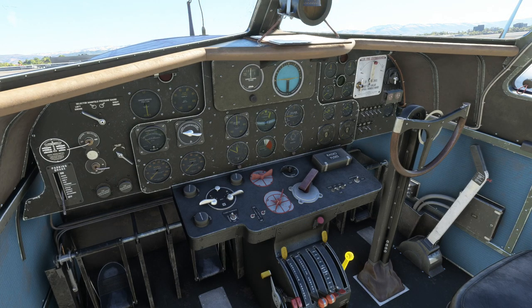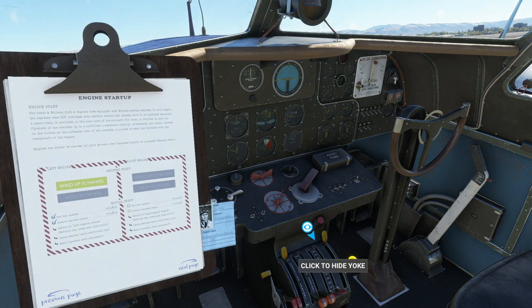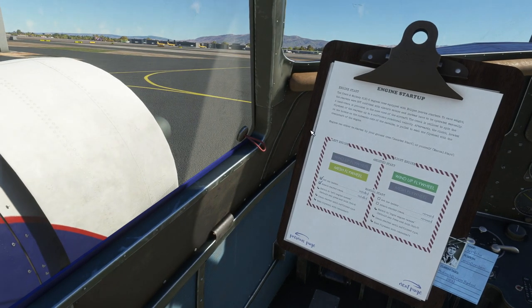Get above five, then pull the primer plunger four times: one, two, three, four — out and in. Bring out the pad, wind up the flywheel, and keep the fuel wobble pump above five. Just keep it as high as possible — above five is what we want. Some other videos say wait a while after it shows 'mesh flywheel,' but for me it's immediate — I have to hit it immediately. If I wait, it doesn't seem to start.